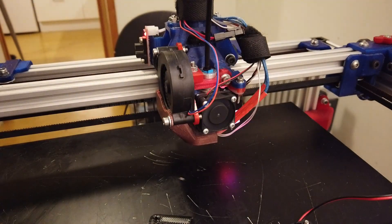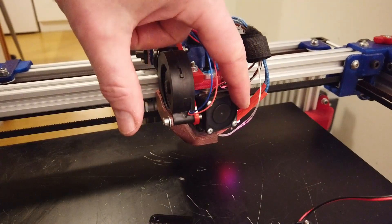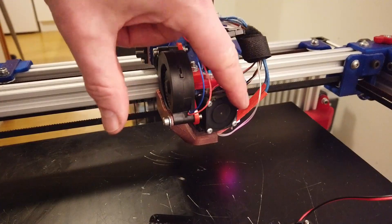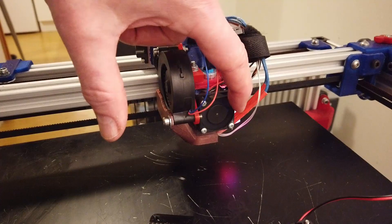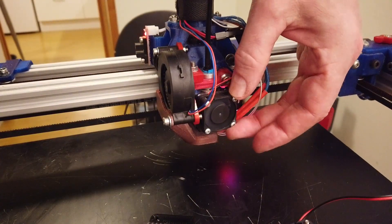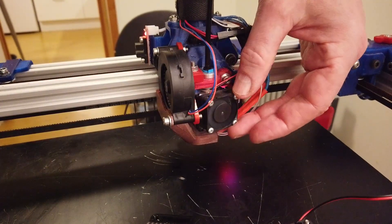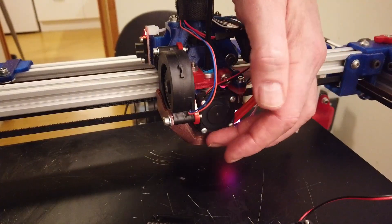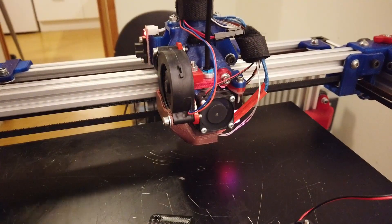Right now you are experiencing the original E3D 24 volt fan, which is not really loud at this point, but it's also loose — it doesn't fit well, you can just wiggle it around and it transfers a lot of vibration to the nozzle, which transfers to the print. We don't want this.